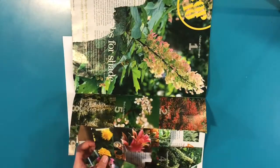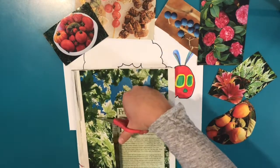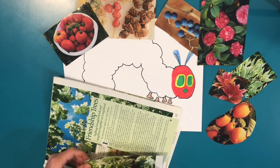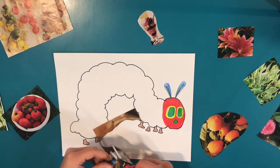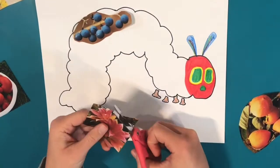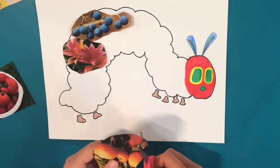I chose to feed him some leaves, berries, and other foods, but you can cut pictures out of words, toys, anything you want. As soon as you've found all your pictures, start trimming them to fit inside of your caterpillar. But don't glue them down yet — you'll want to be able to arrange them to fit the shape.